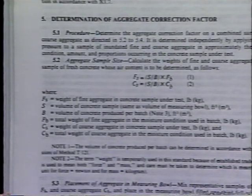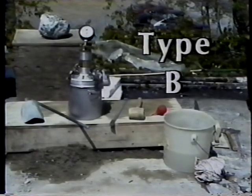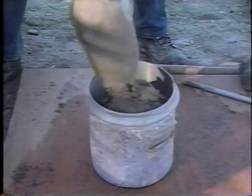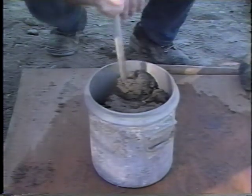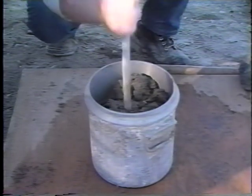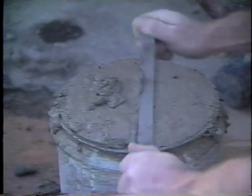Determination of the aggregate correction factor using both meters is covered in T-152. The Type B test requires a calibrated Type B meter, as well as the same equipment needed for the Type A test. The first step is to fill the bowl with concrete, consolidate it, and strike it off, the same as for Type A.